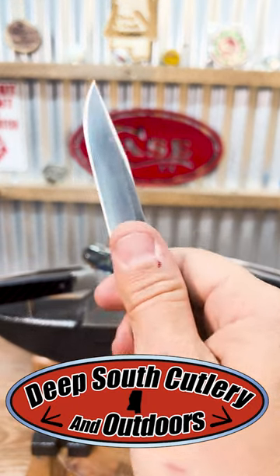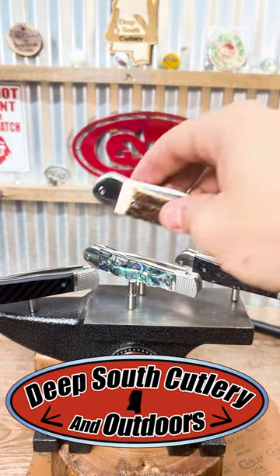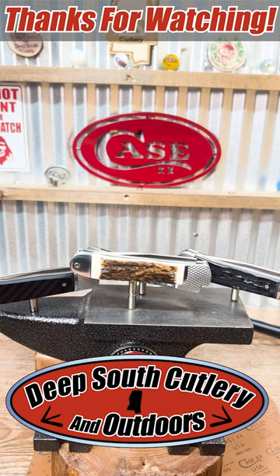Cobra Tech — we sell these out the fronts and the hidden trappers, several other Cobra Techs. To add one more thing to it, they do come with a lifetime warranty, made in the USA. Deep South Cutlery, good times, great knives. Y'all come and see us.